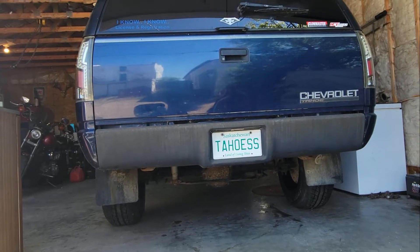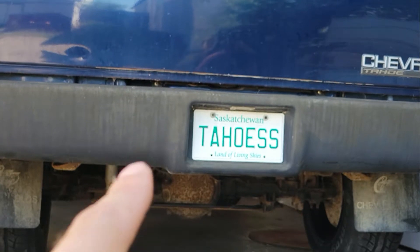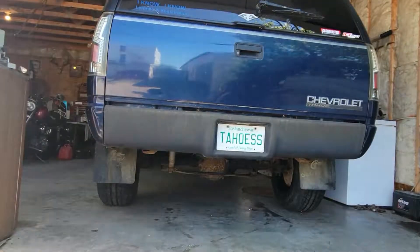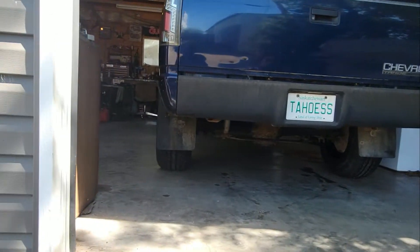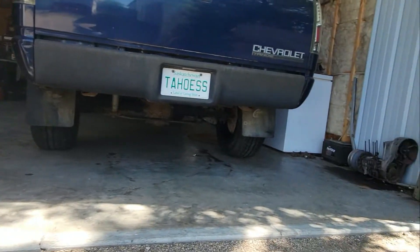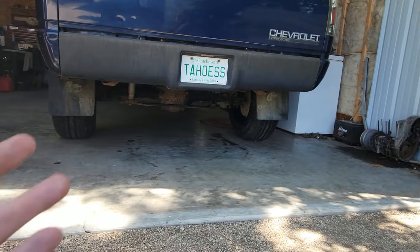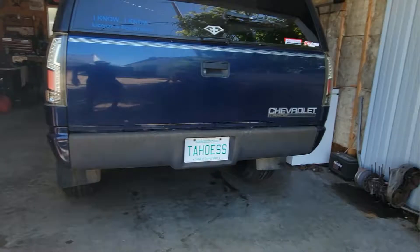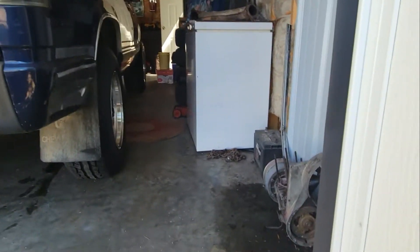Don't mind my license plate. I didn't paint the diff cover because we're going to be doing some stuff with that later on. I should have painted the back of the drums, but should I lose the mudflaps? I think I'll keep them — they protect the paint. She looks good.